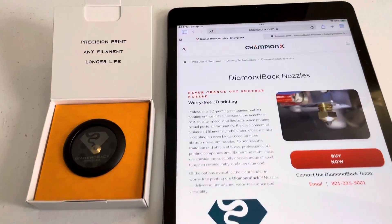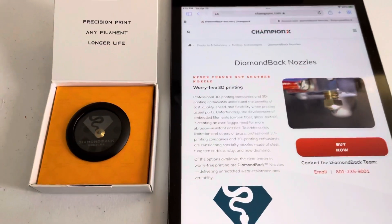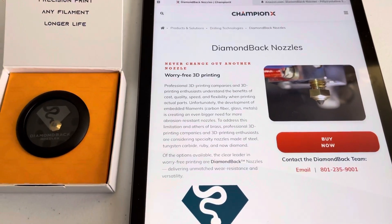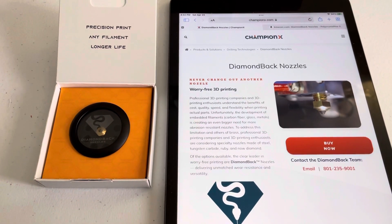You can Google Diamondback Nozzles and it will take you to championx.com. This is where you can learn more about these products or contact the Diamondback team, as well as purchase these products on Amazon by searching Diamondback Nozzles.